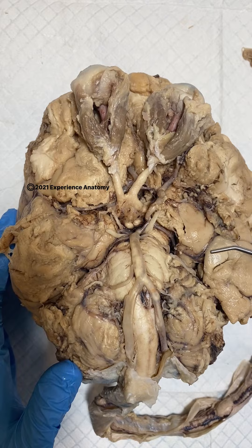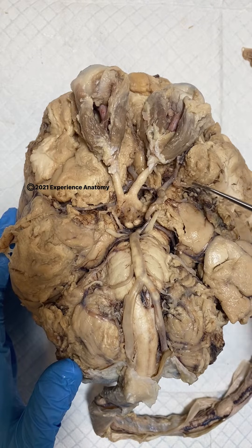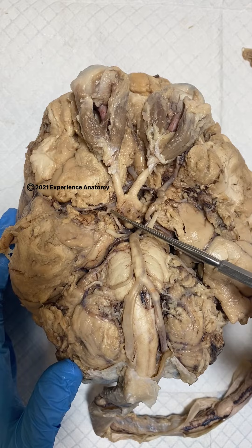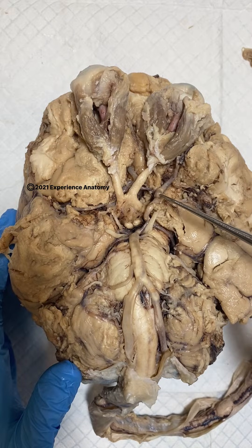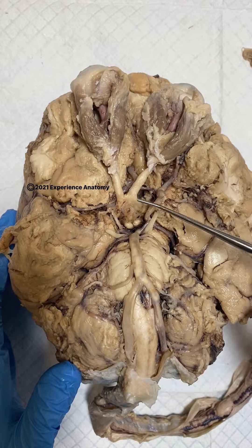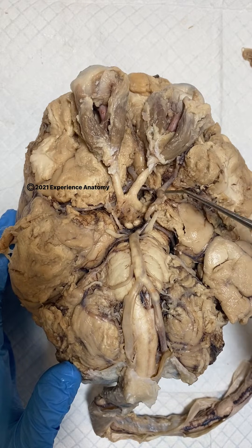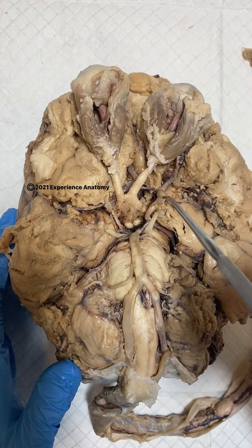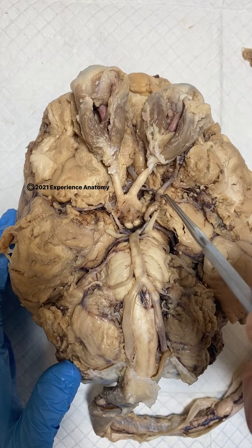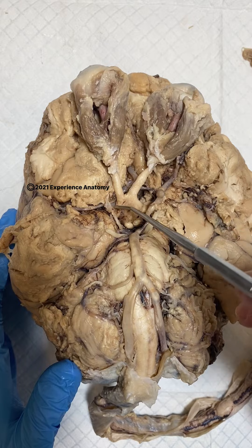The other main contributor to the circle of Willis are the internal carotid arteries, which are right here and right here. Now to remove the brain from the skull, these internal carotid arteries had to be cut right here, so there are just little nubs left, but they would be traveling as my probe is and inserting as such. So these are the internal carotid arteries.